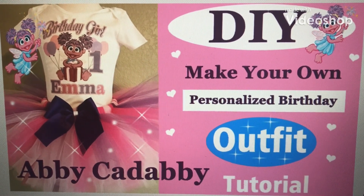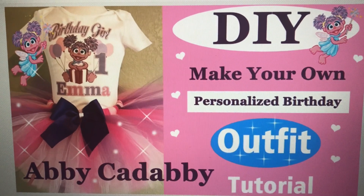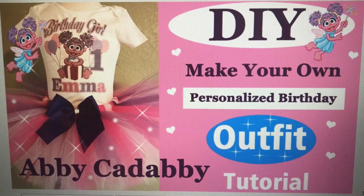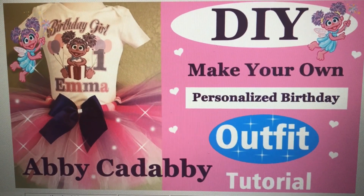Today this tutorial is going to be making this Abby Cadabby personalized birthday outfit. As you can see in the picture, we're going to be doing pink, dark pink, light pink, and then a purple accent with a personalized birthday shirt.